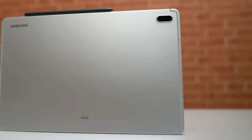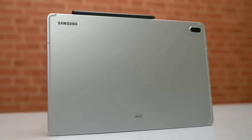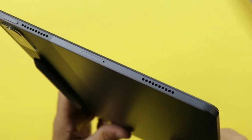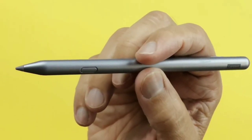Both the Lenovo Tab P12 and the Samsung Galaxy Tab S7 FE have a metal unibody design. Both tablets have a USB-C 2.0 port and a microSD card slot expandable up to 1TB. Fortunately, both Samsung and Lenovo include the wall adapter, USB-C charging cable, and the stylus. Lenovo gives you an extra tip for the stylus.